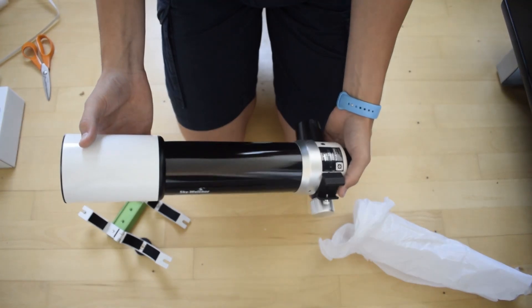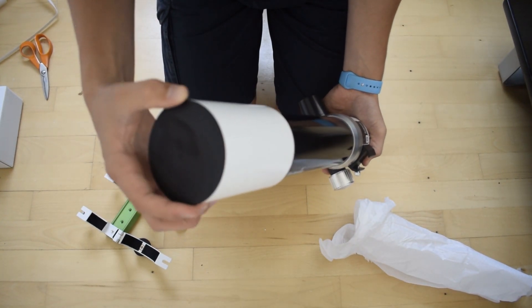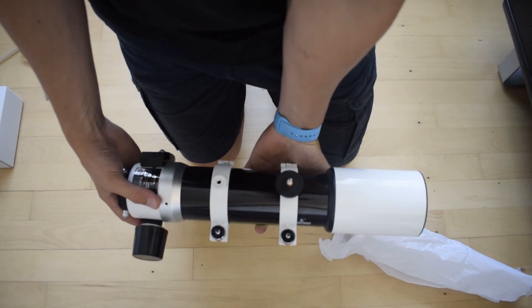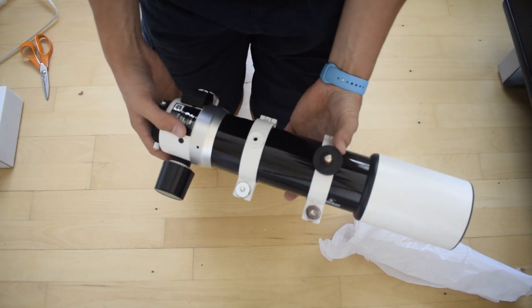The focuser, which I've heard some good things about, and the dust cap is screw-on. I'll put the rings back on and go ahead and mount this on my tripod and the mount head that I got and had my first impressions of in the last video.